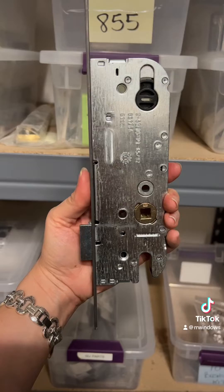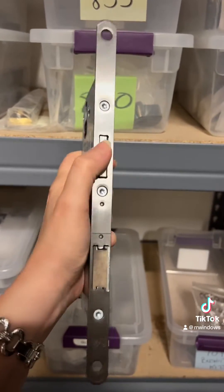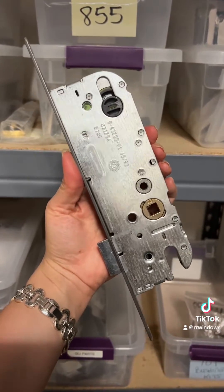So the single point, as you can see here, does just that. It has a single point lock with the dead bolt right here. And we have these in stock.